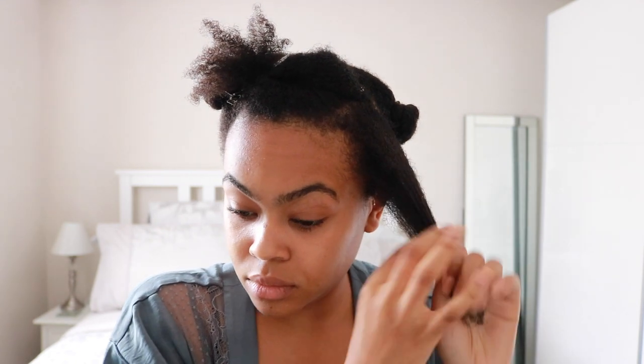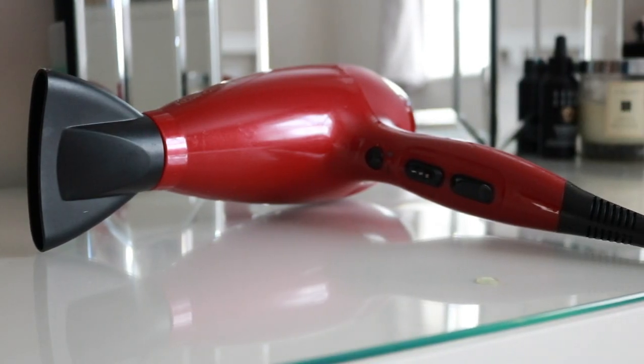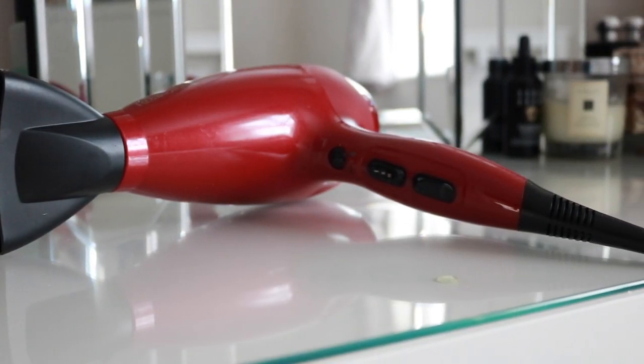I'm going to be using the Remington Silk Hair Dryer — it's got three heat settings and two speed settings. It is essential to have varying heats and speeds, especially if you've got natural hair or curly to kinky hair, because that's a great way to make sure you're not using too high of a heat. This particular one also has Tourmaline, which is essential to keep hair smooth and frizz-free, which is exactly what you're going for when you're blowing your hair out.